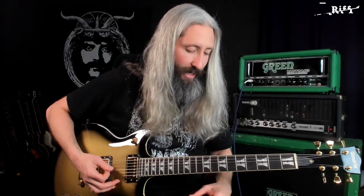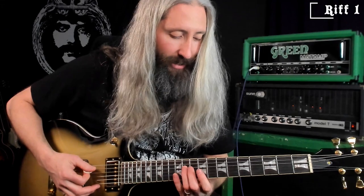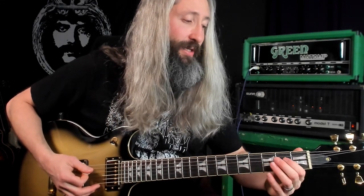Starting out in C-standard tuning, we're in the key of the fifth string, which is going to be F-sharp because we're tuned to C-standard. You're going to drone that F-sharp note using the 11th, the 9th, the 7th, the 5th, the 2nd, and the open string.